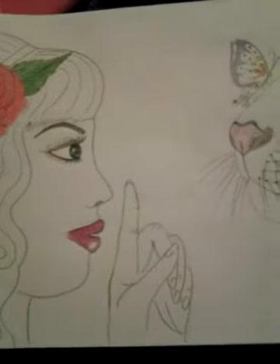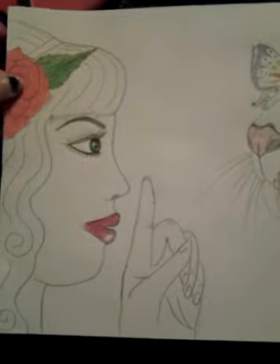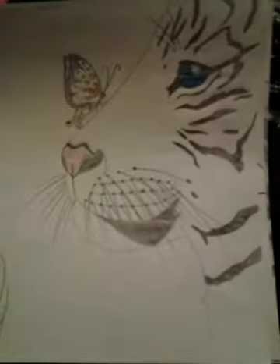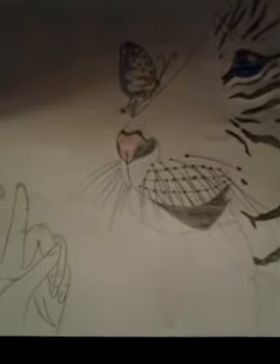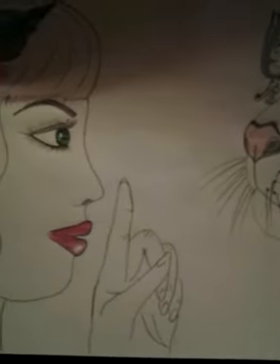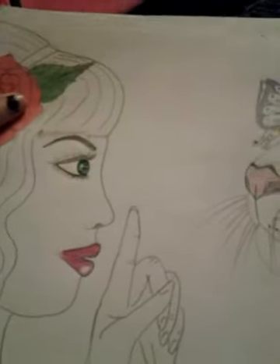This first one is just a lady — she's trying to tame a tiger, and there's a little butterfly on its nose. It's really pretty. She has really pretty eyes and nice robes.